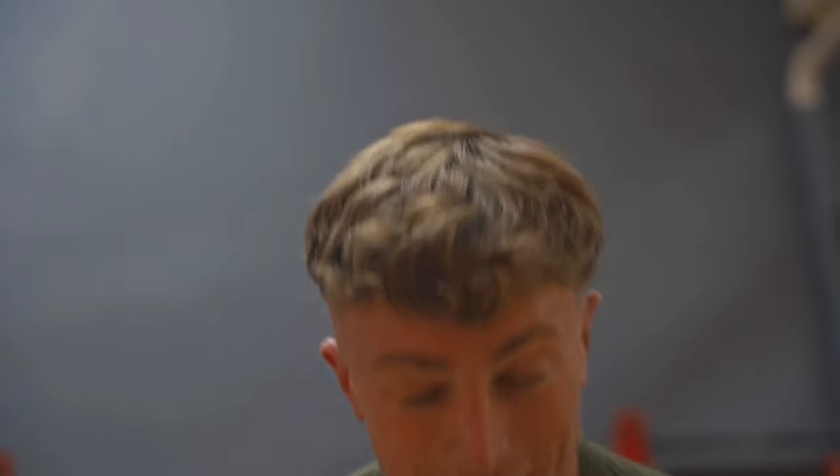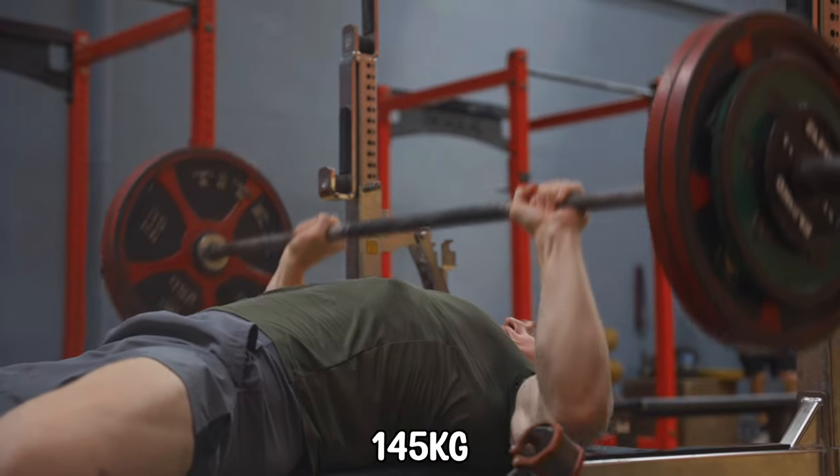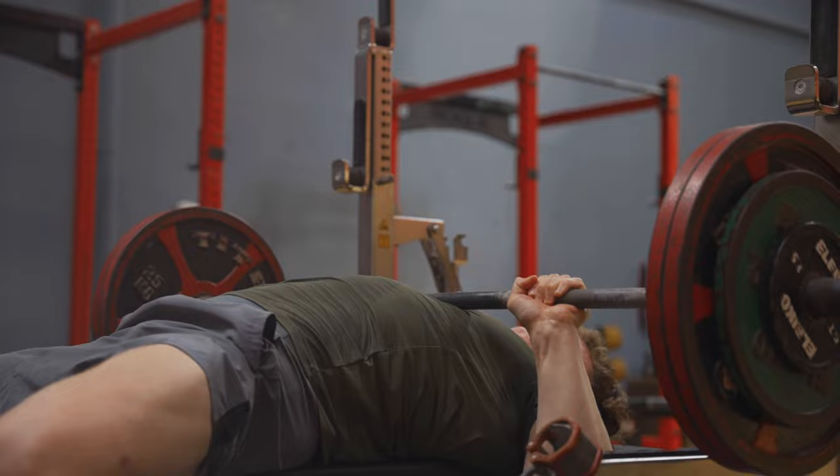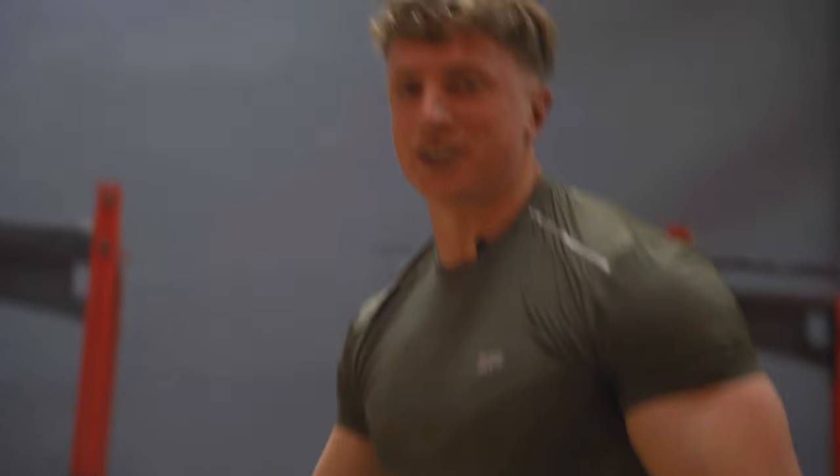So that's the warmup sets over and done with. Set number one, as I said, is 145 kilos for three sets of three repetitions. It didn't feel too light.